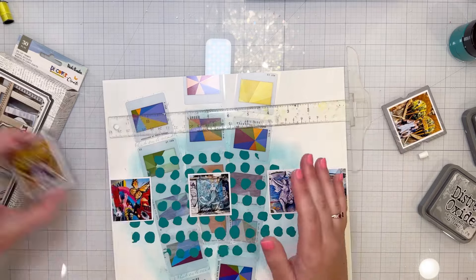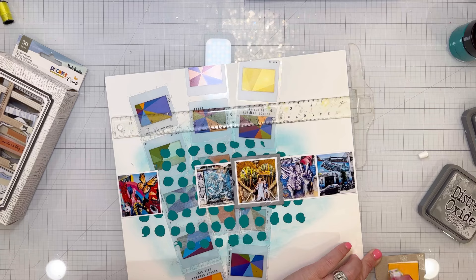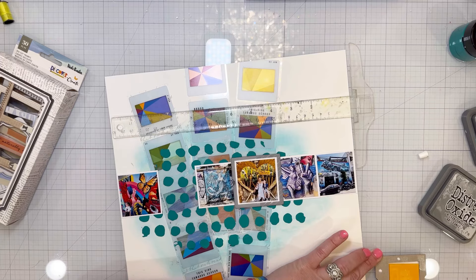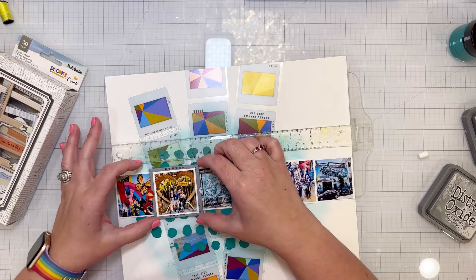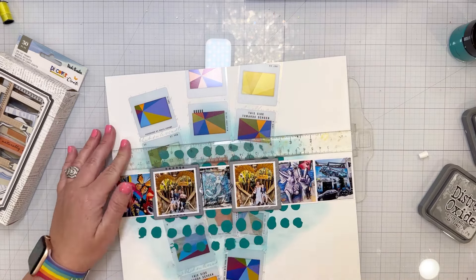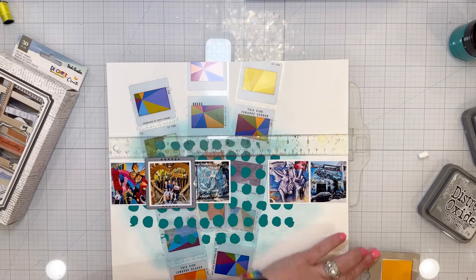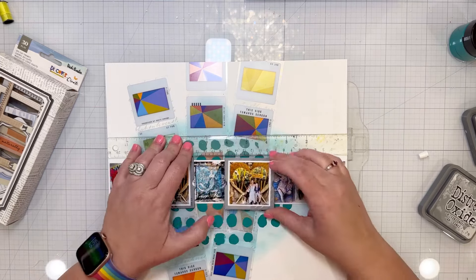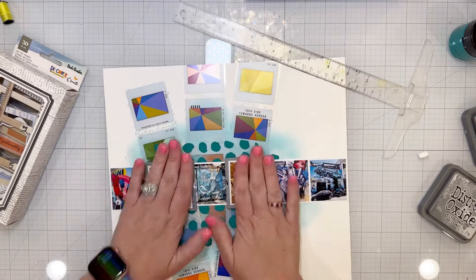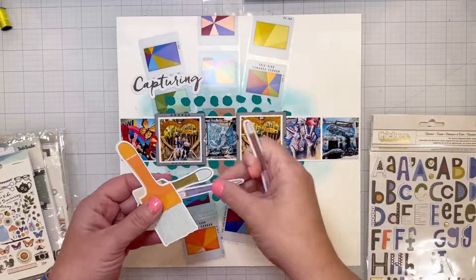The other four photos are of pieces of graffiti I really loved. I've got lots of information about each of the graffiti artists and some journaling I'll add to pocket pages. I came back to our apartment and wrote down everything I could remember that Eva had taught us about the artists, why they do their art, and the powerful messages their artwork carries.